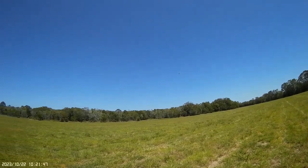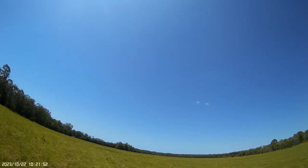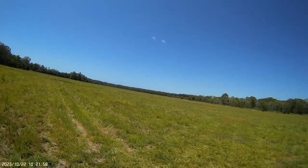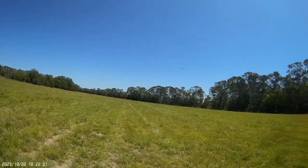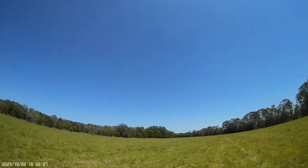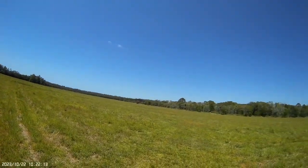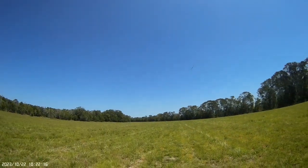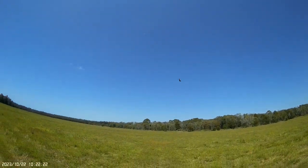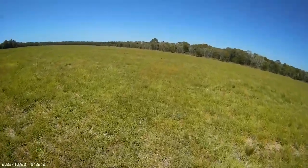I'll take her up a bit higher and give a little bit more up trim — it's always the way with new models, trying to get the balance right. Very efficient. This is working very well and it's very agile too. Around here — easy loop. Whoa, that wasn't so good!